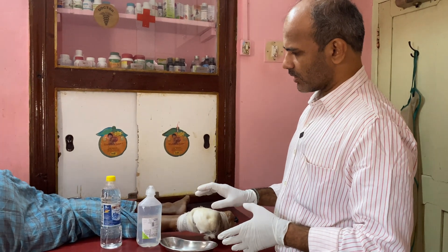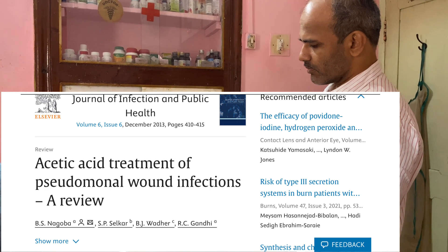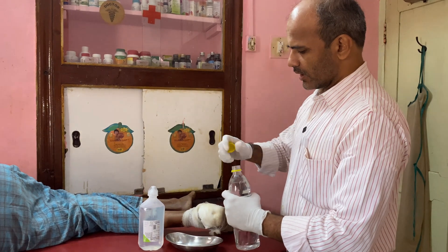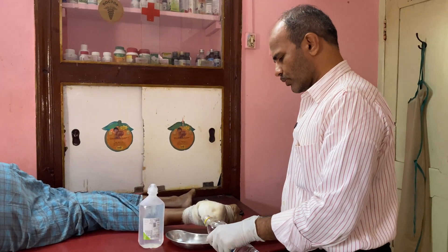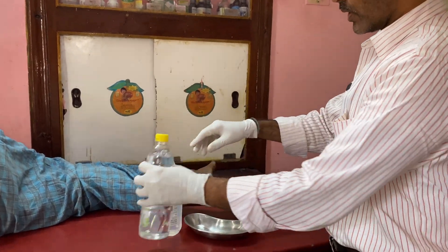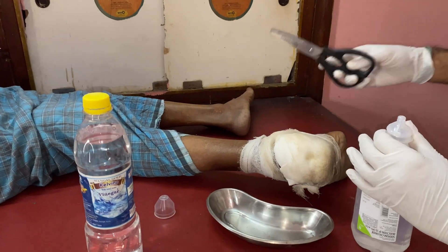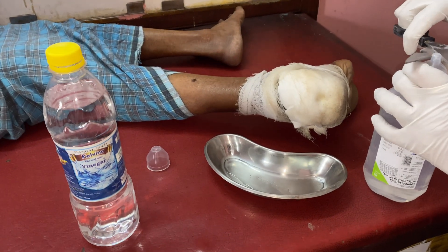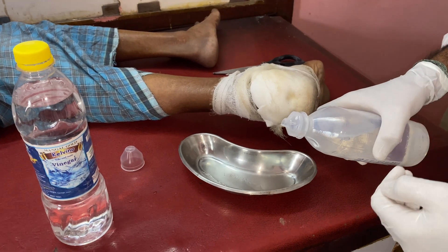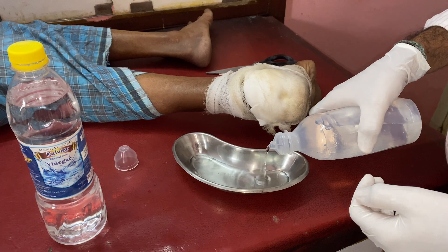The best dressing method for pseudomonas growth is the combination of vinegar and NS mixed in a kidney tray. The proportion between the vinegar and NS is approximately one is to one, or in some conditions it is said to be one is to eight. The pH of the vinegar is similar to that of gastric acid, approximately varying between three to five.